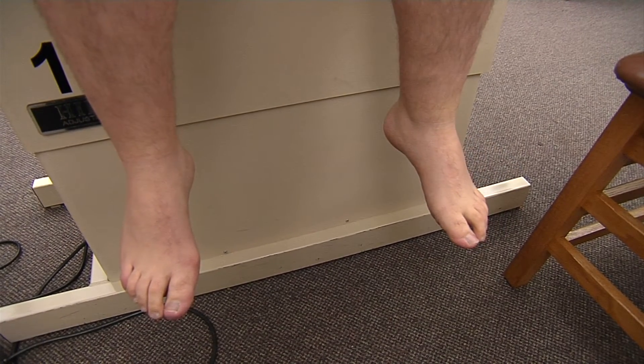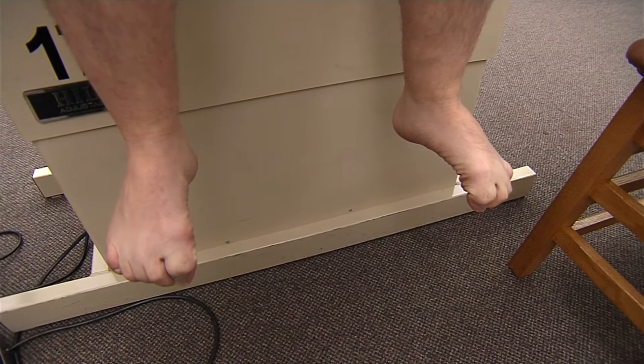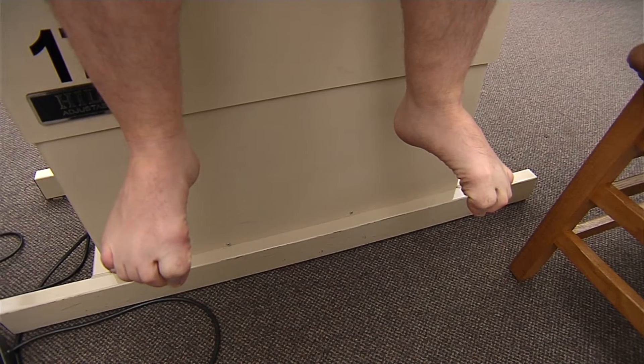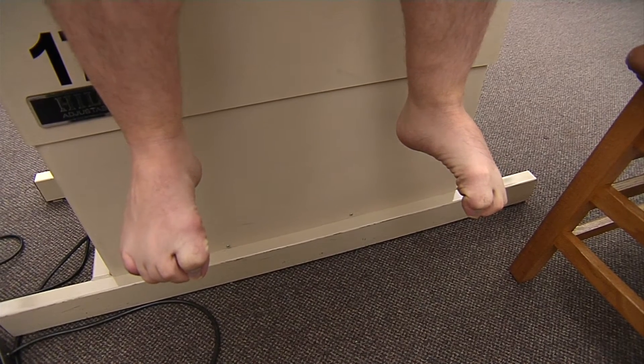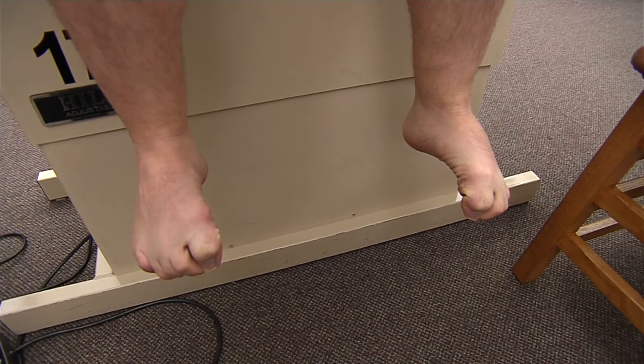So for flexion at the metatarsalphalangeal joints and interphalangeal joints, I'm going to have him curl his toes in, and this is testing our flexor digitorum longus and our flexor hallucis longus, as well as the flexor digitorum brevis, flexor hallucis brevis, the lumbricals, and the quadratus plantae.